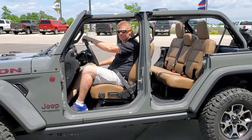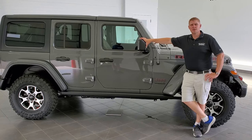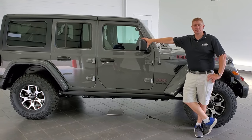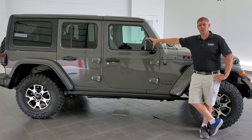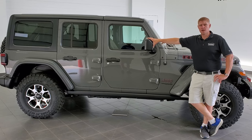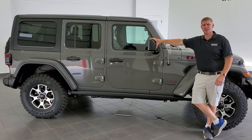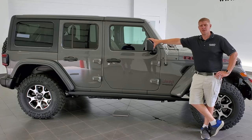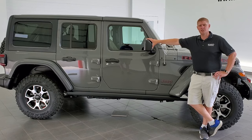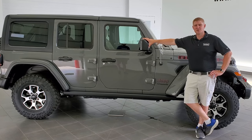Let's go for a ride. Hey everybody, this is Brett with Summit Auto in Fond du Lac, Wisconsin. Today I'm going to show you how to take your hardtop off of your Jeep Wrangler JL 4-door. There are a bunch of steps to ensure you can take it off without damaging the hardtop, and I'll show you all the tools you need and some good tips and tricks along the way. Hope you enjoy the video.